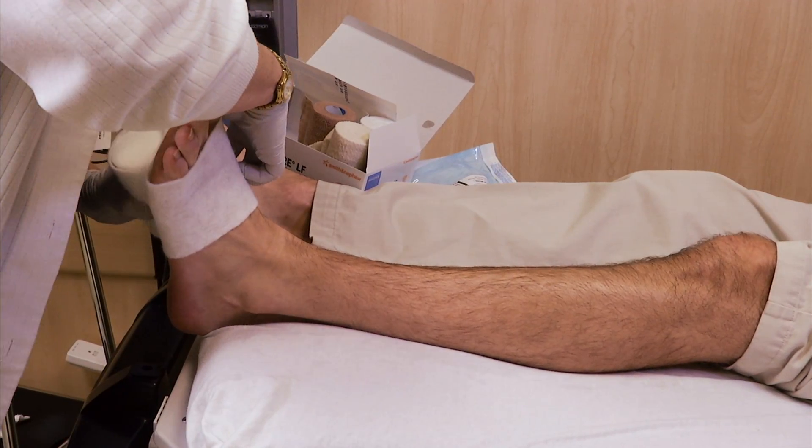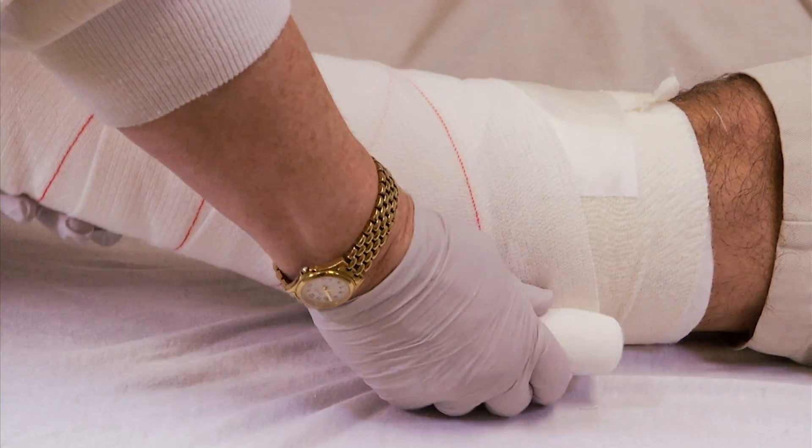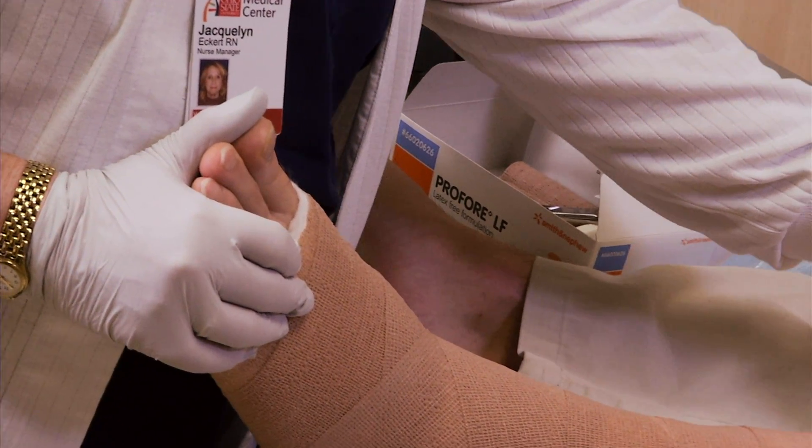Multi-layered wraps are wrapped one layer at a time in circles, starting at the base of the toes and going up to just below the knee. The layers are wrapped so no skin is visible. Wrinkles in your wrap can bother your skin.